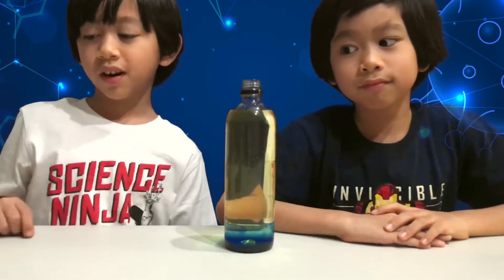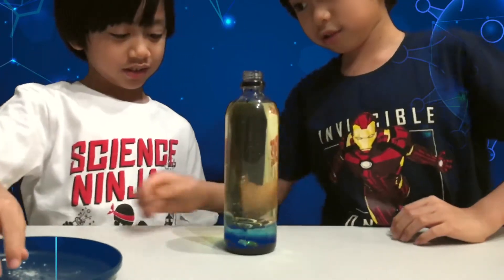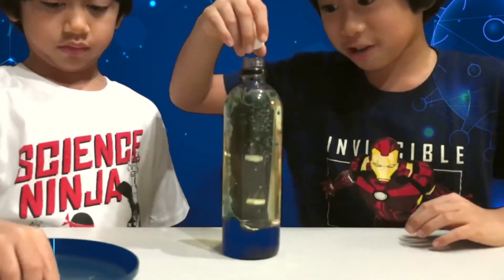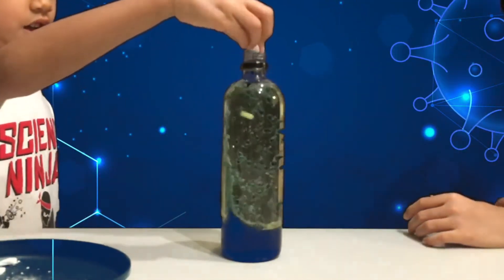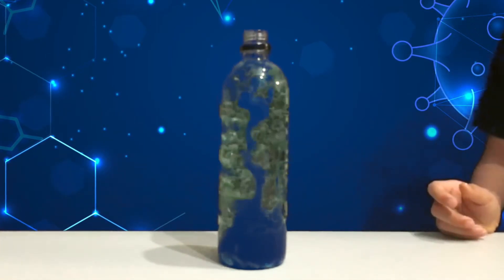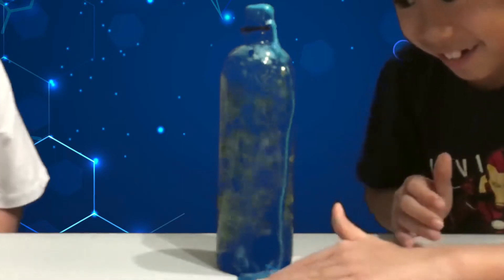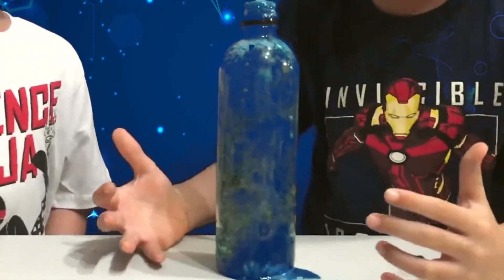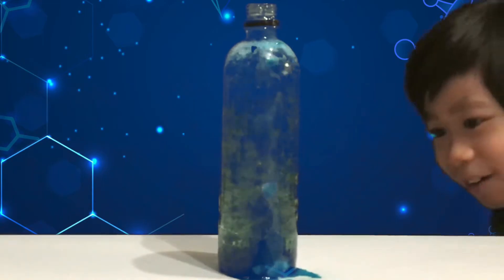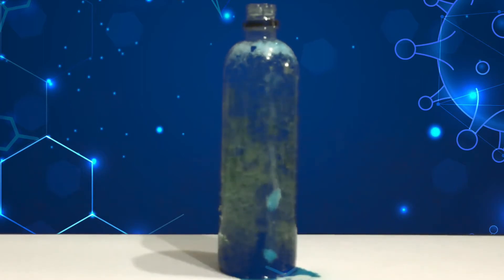Next, here's the fun part — let's put in the Alka-Seltzer and watch the show. It's fizzy! Whoa, this is so cool! Check out all those bubbles! This is weird — it's awesome! Let's add some more. Awesome!